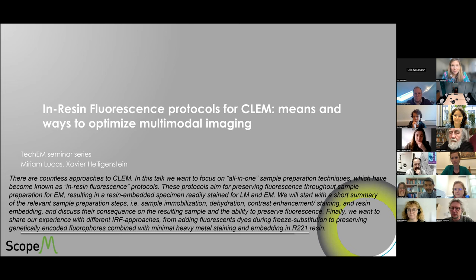Good morning, everyone. Today we have the pleasure of not one speaker, but two — Xavier and Miriam. They're going to talk to us about in-resin fluorescent protocols for CLEM. Thank you very much to both of you. Take it away, Xavier.